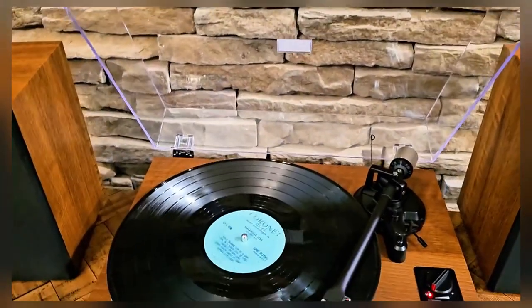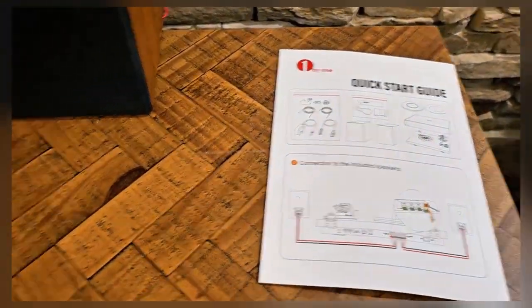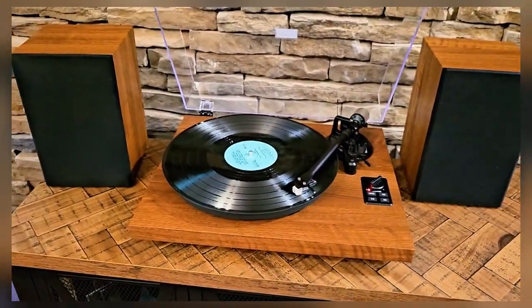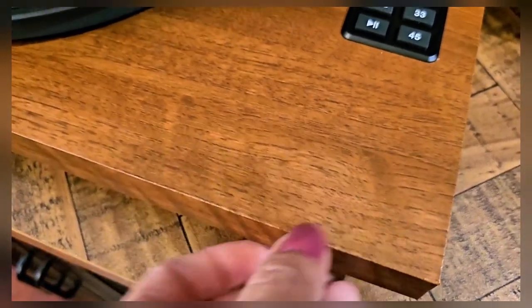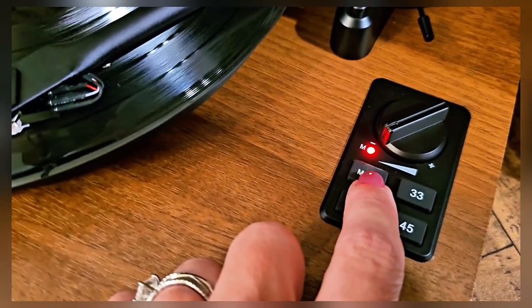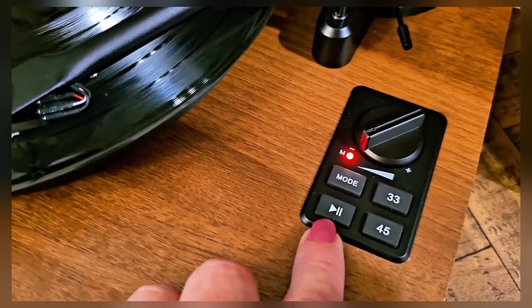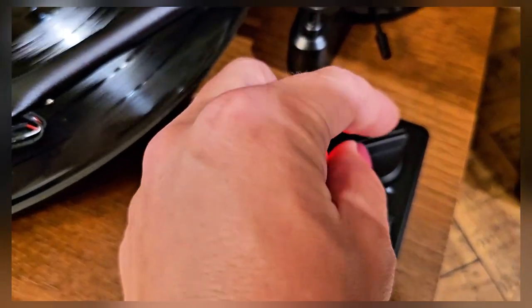Everything that you need comes included, and I really appreciated this nice quick start guide because I wanted to get my music playing ASAP — and that quick start guide definitely helped me. Made incredibly well. Just take a look at the details here — solid wood right here. This is not complicated at all. You can easily switch between playing your record and Bluetooth mode, play and pause, change the speed, and there's a very convenient dial to adjust the volume.